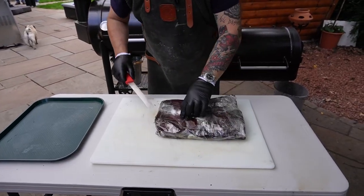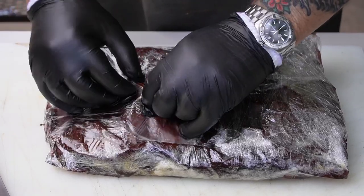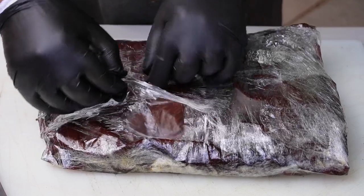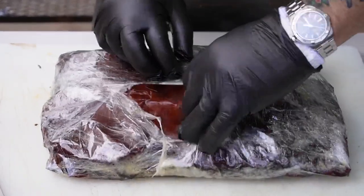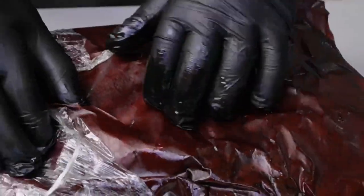Brisket time. The brisket's been on for 13 hours and then wrapped in butcher's paper and then wrapped in cling film, the same as Truths BBQ do. I thought I'd give it a go — hopefully it will keep some of the juice in.